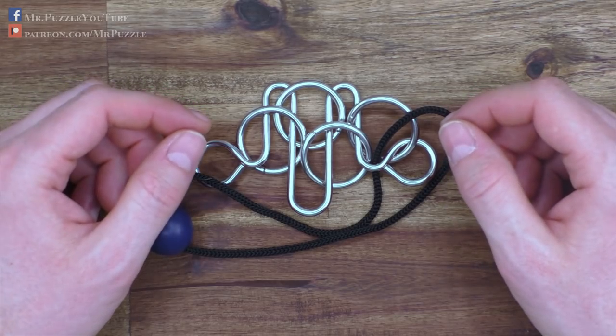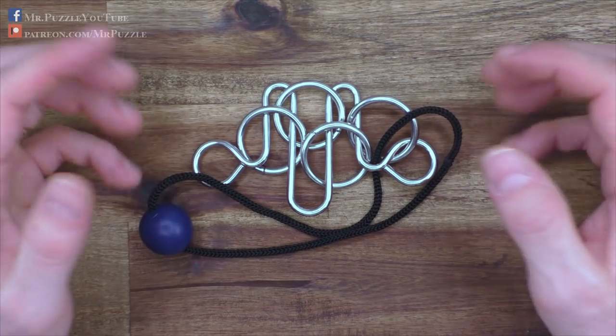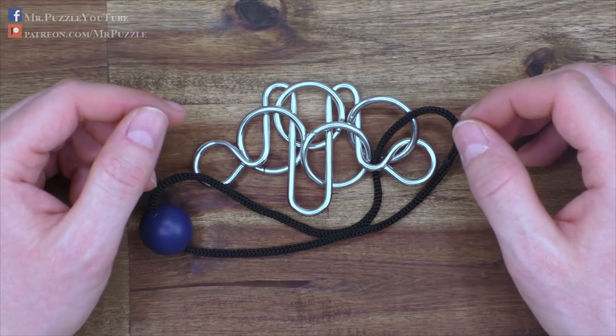So after the spoiler break, I will show you the solution and explain what made it so easy for me to solve this one.